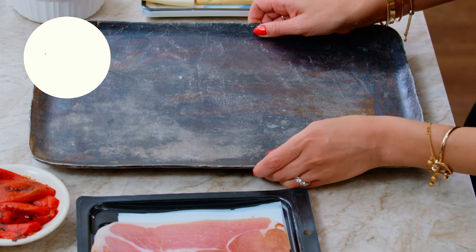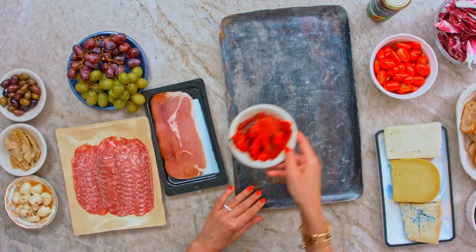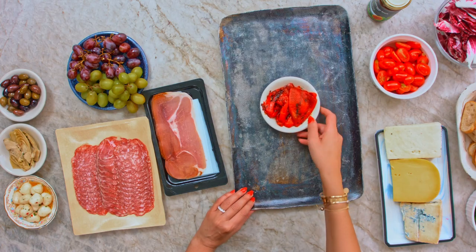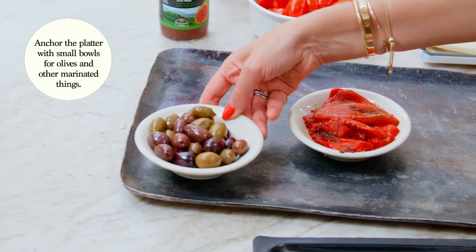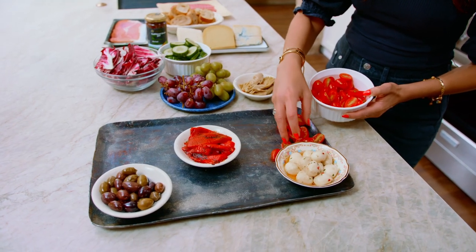Grab yourself a platter. We're gonna start assembling this party. What I like to do is really kind of begin to anchor my platter. So I'm gonna start with one in the middle, two to the sides, and then we're gonna fill around.